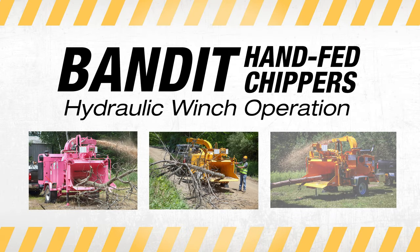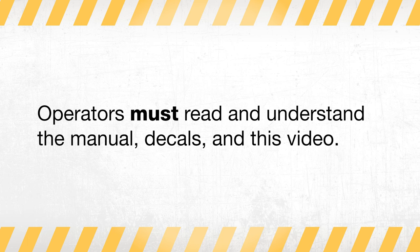This video will highlight the basic operating procedures and processes to properly and safely operate the hydraulic winch on your Bandit hand-fed chipper. Before using the winch, operators must read and understand the manual, decals, and video.